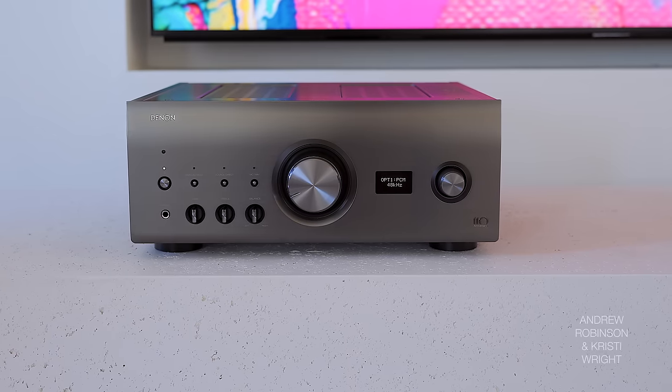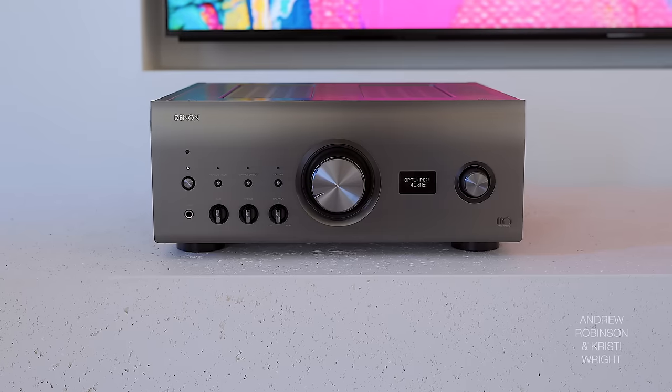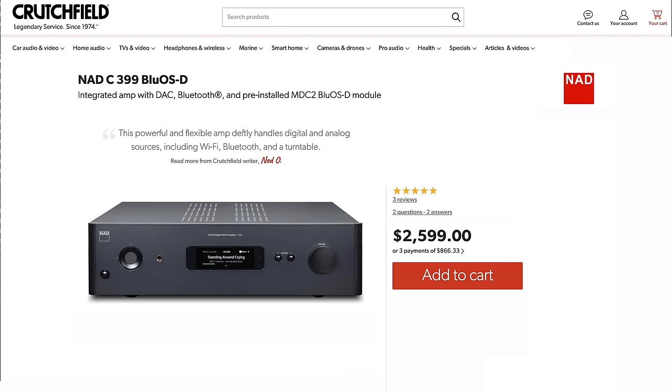I hesitate to use the word 'warmer' because you're going to immediately say the Roxanne is cool or clinical or lean — and it's not. It's just that the Denon and Marantz products seem to be a little bit smoother around the edges and a little less focused in direct comparison to what we've heard with the Roxanne. Personally, I feel like the Denon does have a slightly more warm sound out of all the amplifiers mentioned. But to me, when I hear the word 'clinical,' I think of NAD — and I would not classify the Roxanne like that.